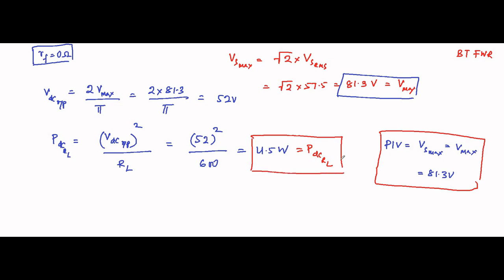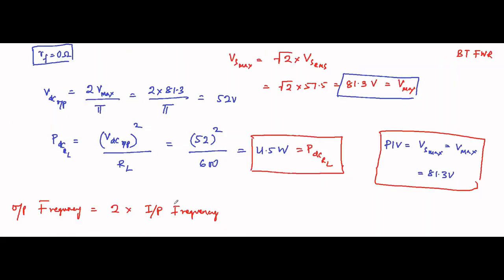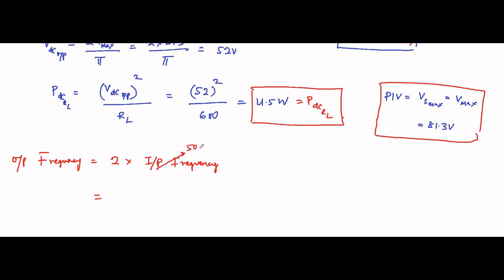For full wave rectifier — whether center tap or bridge type — the output frequency is always equal to twice the input frequency, because the circuit operates in both the positive and negative half cycles and produces pulsating DC output. So always remember: output frequency = 2 × input frequency. Input frequency is 50 hertz, so output frequency = 2 × 50 = 100 hertz.